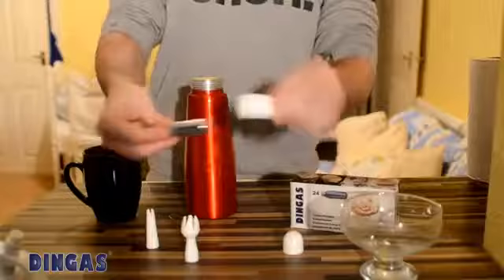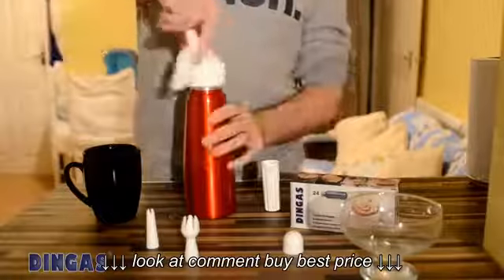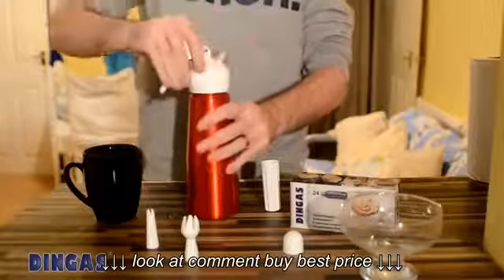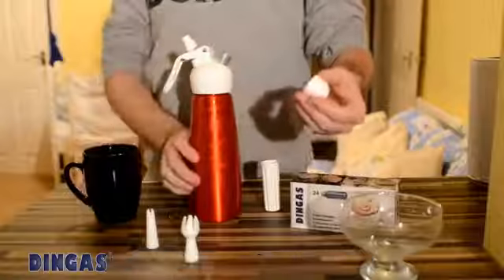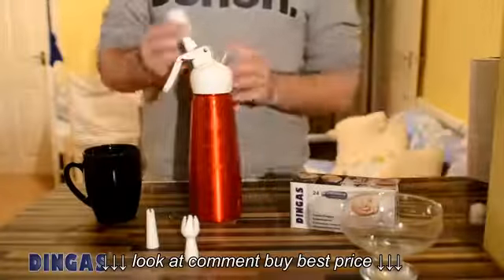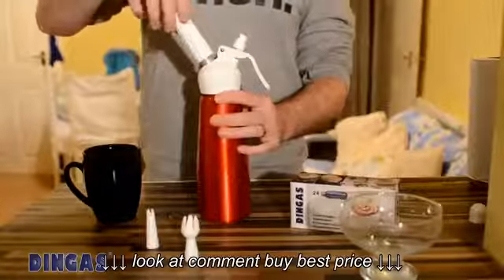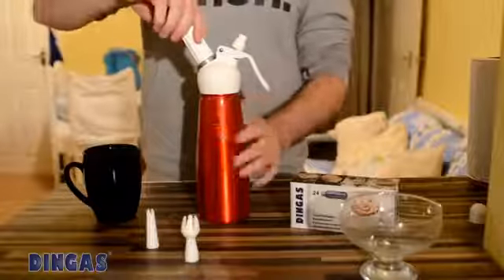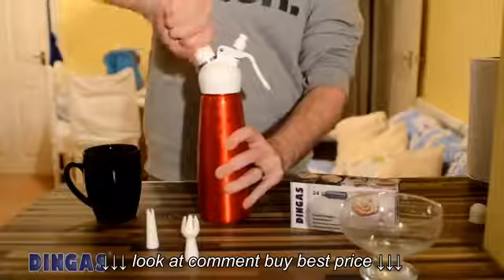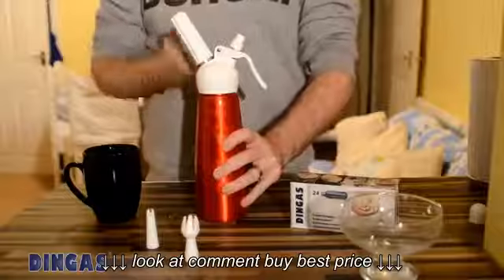You need your cream charger in the nozzle. We're going to screw it onto the top and put the lid back on. We've already taken the cap off, which enables us to put the cream charger in. Screw this right down and the gas is going to fill up into the chamber of the dispenser. You can hear that it's now pressurised. Leave that on there — you can take it off, but while it's pressurised it's best to keep it sealed.